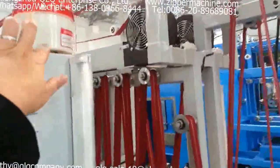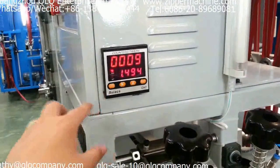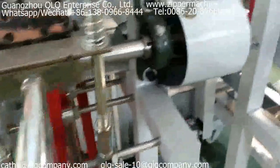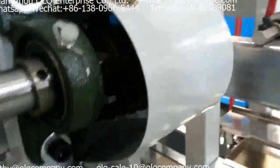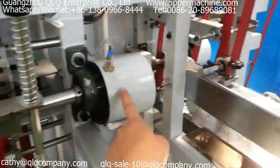In the pro model, you can see we added a line in here and a meter counter here. The function of the counter is for counting how many meters you have already processed. You will also see we added protection here to protect the inside view, and the inside has a chain. We also put protection there.